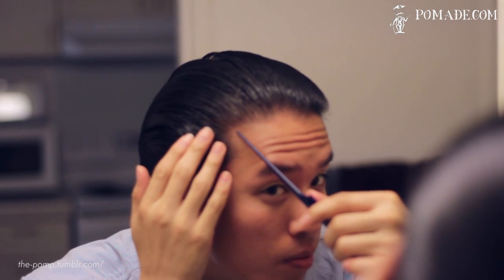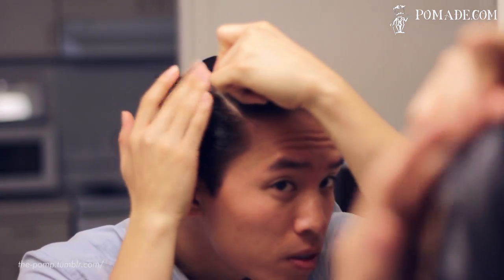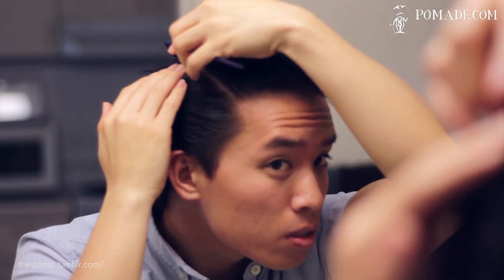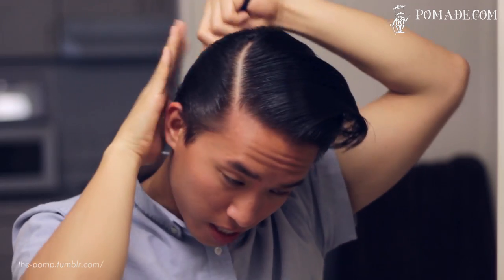With my hair all slicked back now, we'll go ahead and start forming the pomp. Like I showed you before with Lockhart's Light last Thursday, you'll notice my hair is also not sliding down — this product definitely has hold.